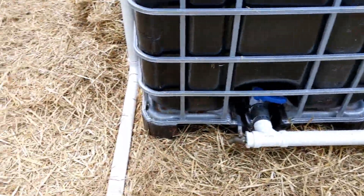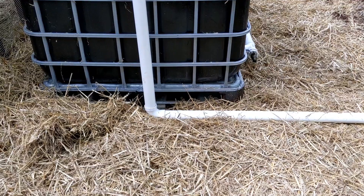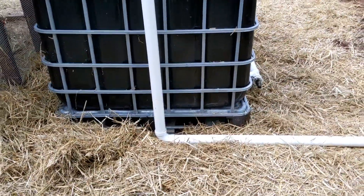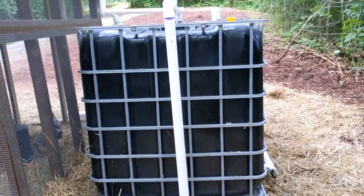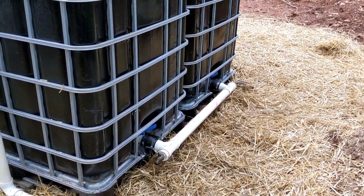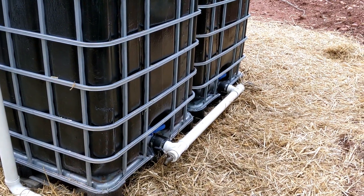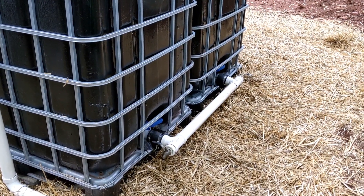I put hay down because we have really tenacious orange clay here in Tennessee. Without it, every time my dogs or I walk over here we'd be tracking orange clay into the house, and rain would ricochet it all over the system. That's why you're seeing the hay. For freeze protection I can also throw hay over the bottom pipe section in the winter to keep it from freezing.